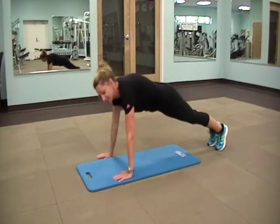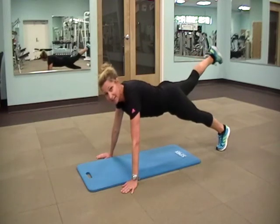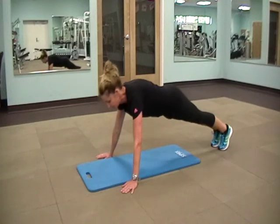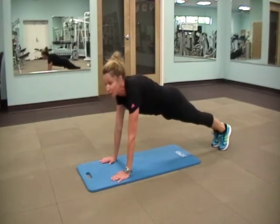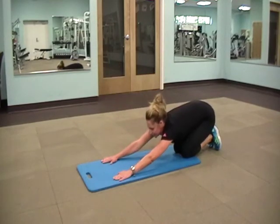Variations of the plank: you can step your hands out wide, holding it. You can lift a leg, alternating. Do what you're comfortable with and do what you can do with good form. Come on down — a little break in between, a little stretch.